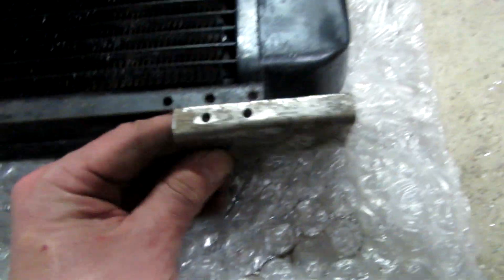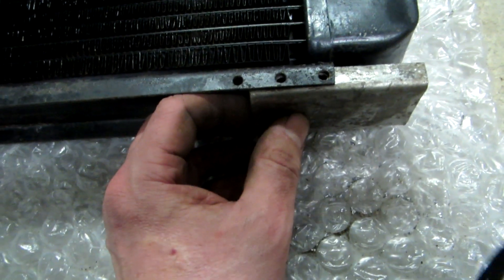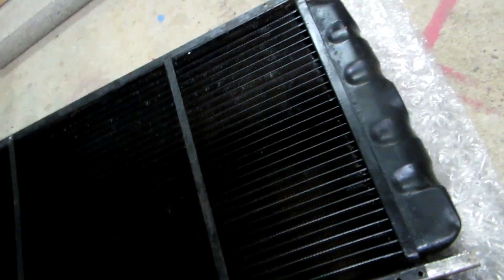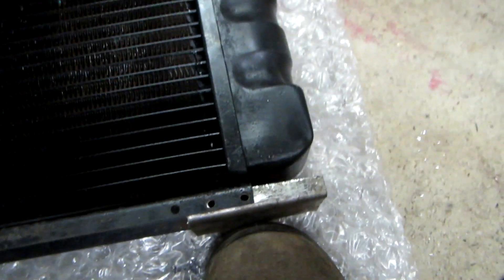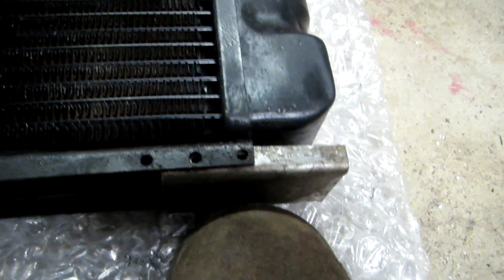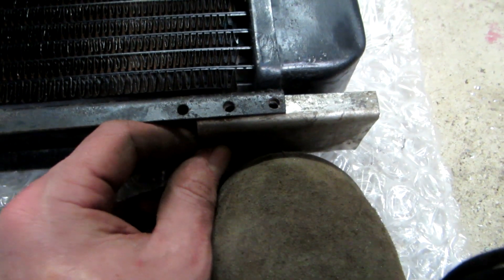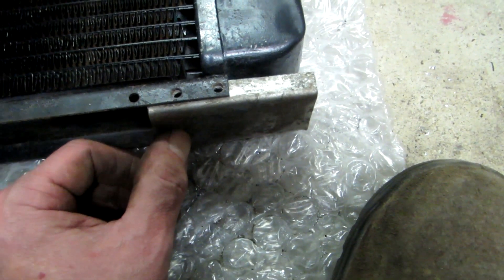I've drilled the holes through there now. The technique I used was to put it in place, hold it, and drill straight through the holes, then put a tiny bolt in the first established hole to hold it in place while drilling the others. I'm quite pleased with that so far.